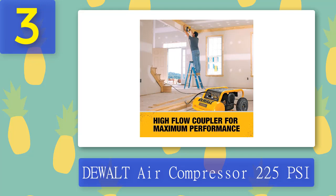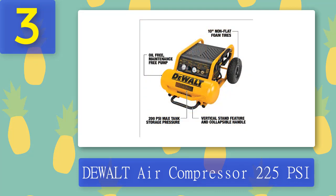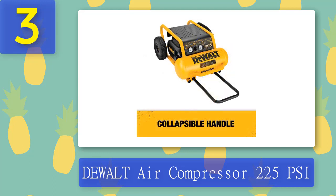Its 4.5-gallon air tank size provides enough air to keep things running in your detailing business. You get an oil-free pump that helps you work without worrying about maintenance. This model also features a high-flow coupler, 2-inch gauges, and a power cord. A 1-year limited warranty backs the DEWALT D55146 so you can be confident in its quality and performance. The compressor has a built-in vertical stand that stores the unit vertically and saves space, while non-flat tires enhance transportation around the job site.